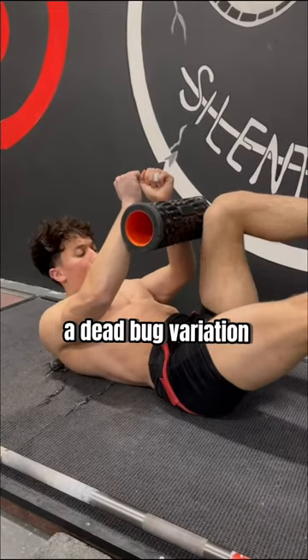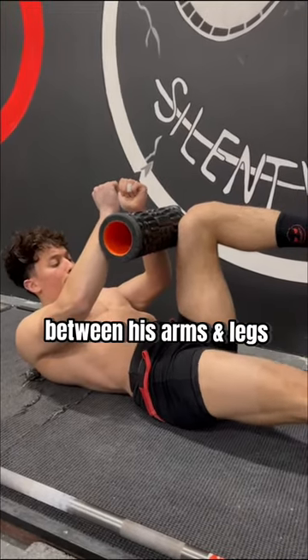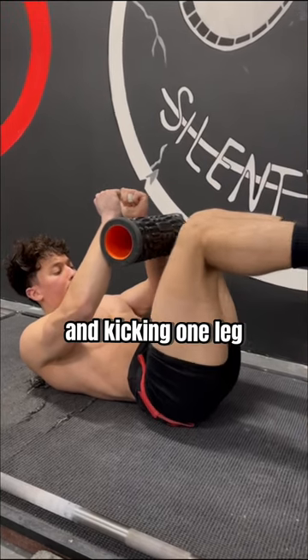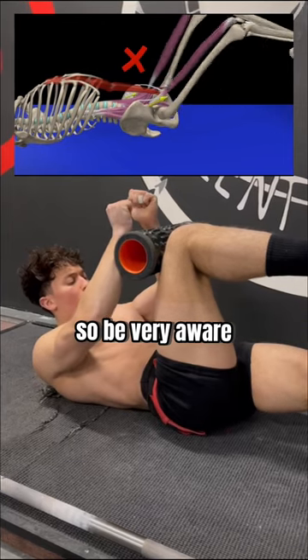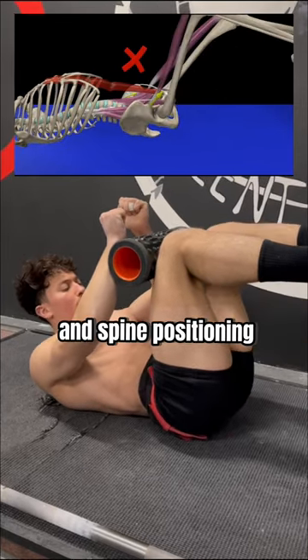Next, he'll perform a dead bug variation, trapping a foam roller between his arms and legs, stiffening the core and kicking one leg out at a time. The goal is to limit any spine movement during this leg movement, so be very aware of your constant core brace and spine positioning.